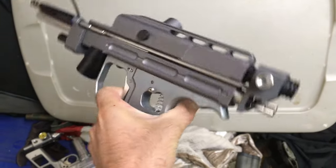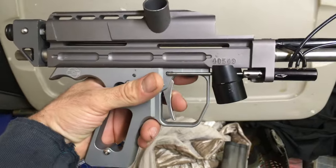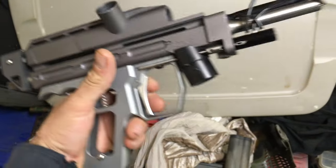Cap Auto Cocker Right Feed Body. I threw a Works frame on this to see how it would look. Looks okay, doesn't really match nice enough. I'll probably take it off.